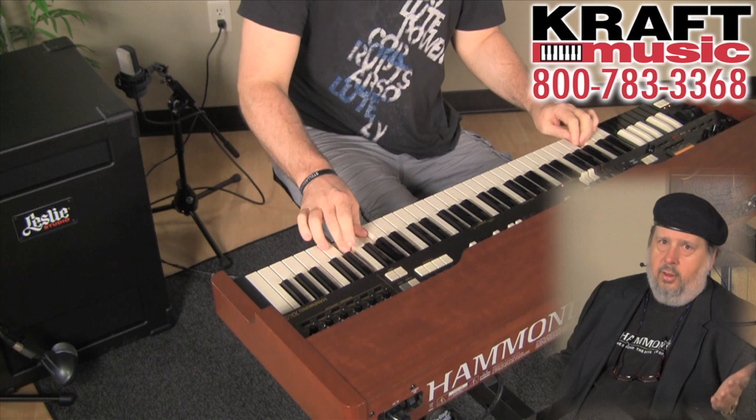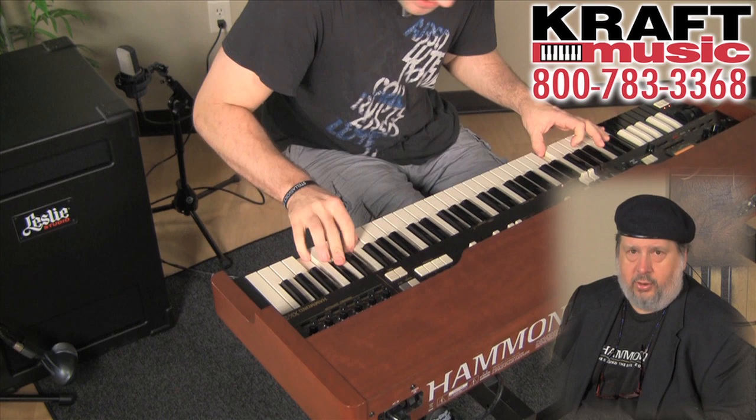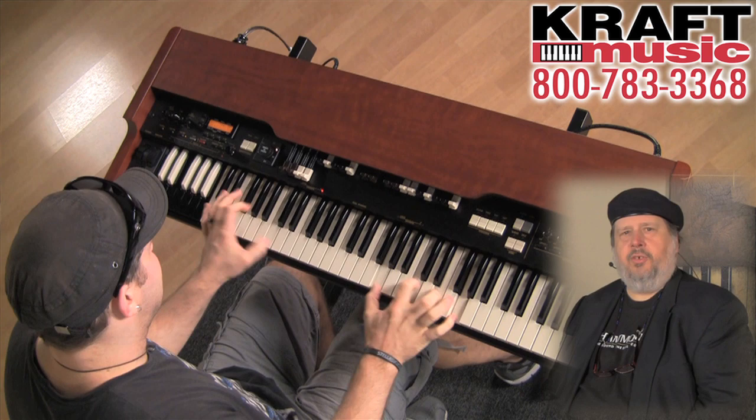And of course, Kraft Music and their great bundles always puts all these things together with the right cases, with the foot pedals and all the cords — everything you need to get started. Play a gig, go to session, go on tour, play it in your house, play it in your studio — it doesn't matter. You get one bundle and you get everything. Let's listen to the great XK3C and Studio 12 right now.